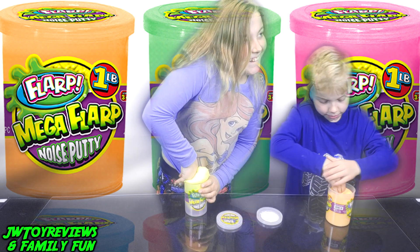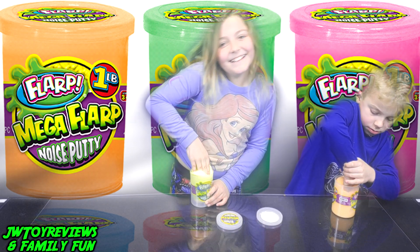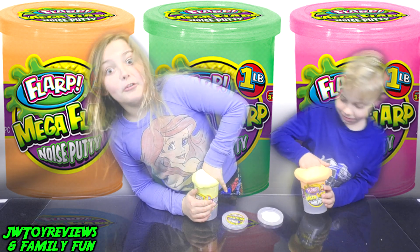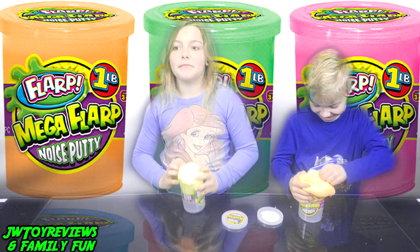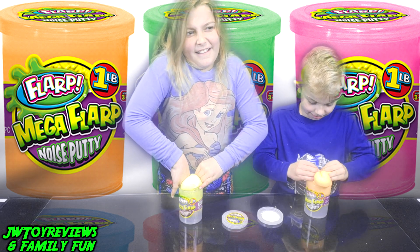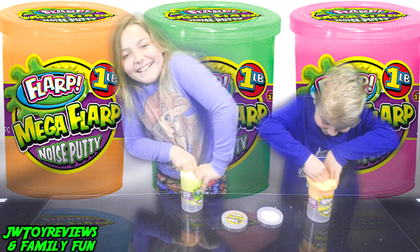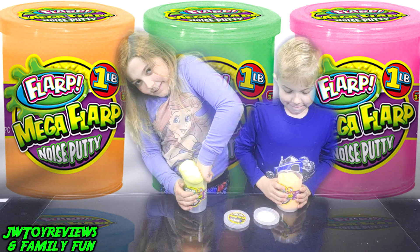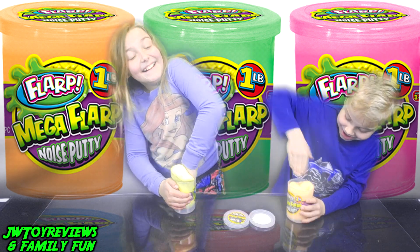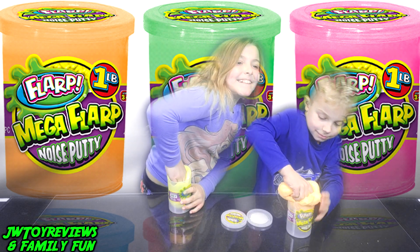Mine doesn't do it. Mine has a lot of farts. That one was a little one. Let's do a double fart. Did you guys do that? Because something stinks in here.